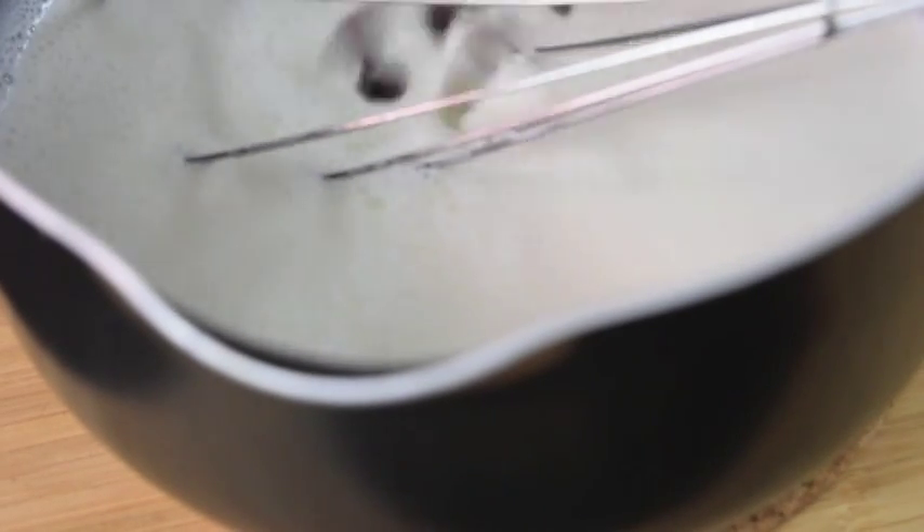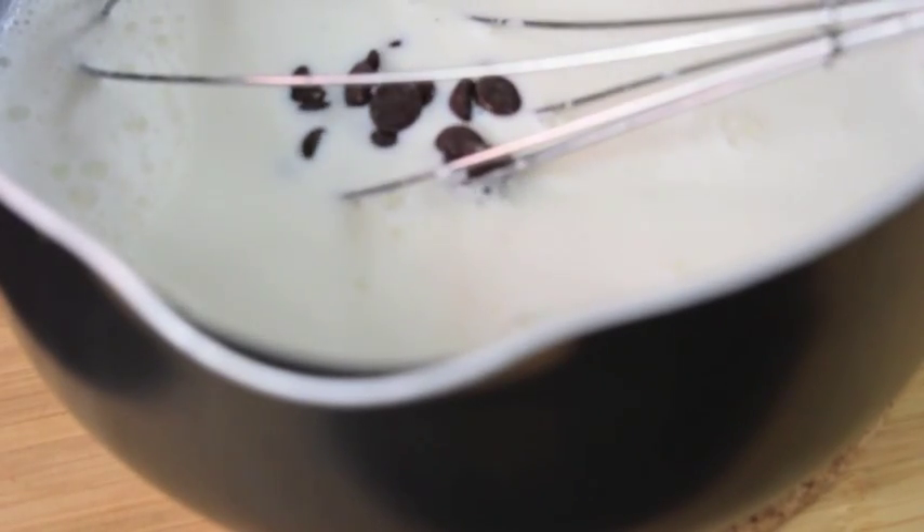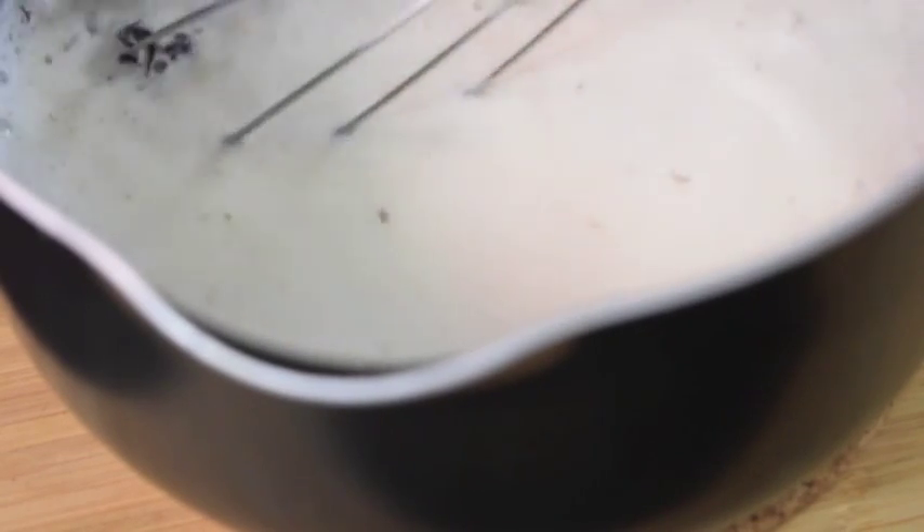For the next step, add your chocolate chips and just dump them into the warm milk. For the easiest way to go about this, it's best just to let the chocolate sit. The milk will naturally melt it; however, I was impatient, so I just went ahead and started stirring.